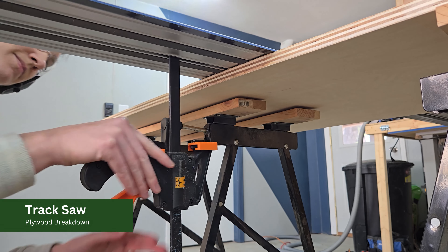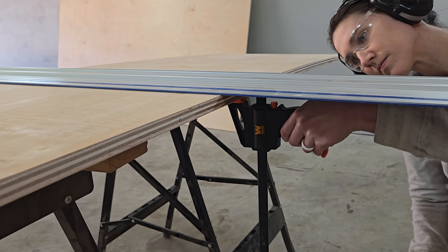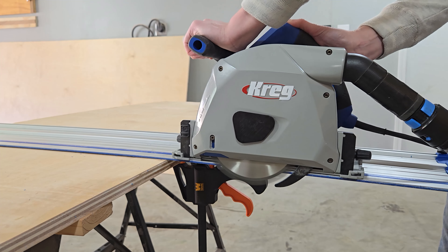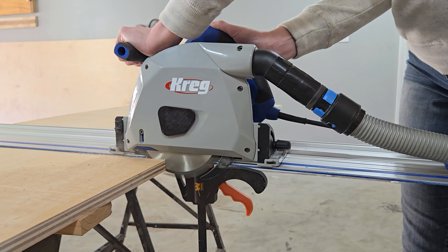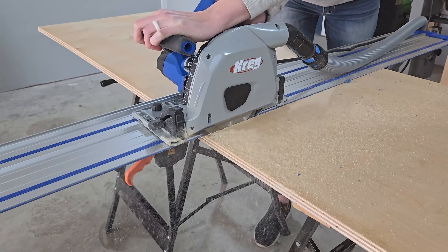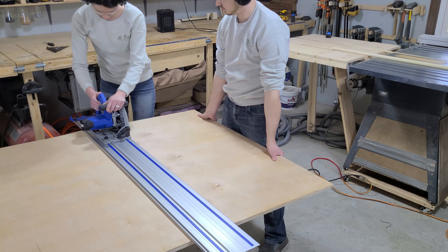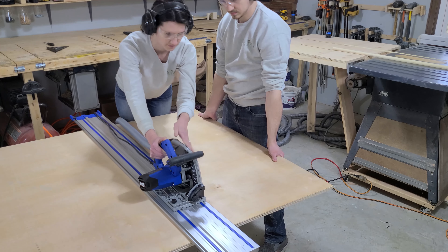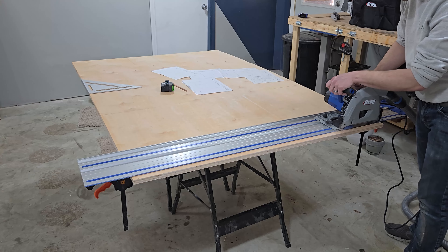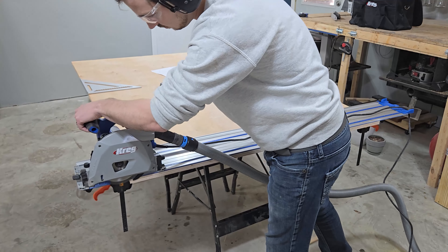Honestly, we should have bought one of these track saws sooner. They cost a few hundred dollars, but they make perfectly straight cuts in a fraction of the time of the jigsaw. We used to use a cordless circular saw with a straight edge, but the saw always drained batteries extremely quickly. Having a corded saw that we could hook our vacuum up to makes a huge difference. This will definitely be our new go-to tool for breaking down sheet goods. We also love how easily you can set the depth of the cut, and that it automatically retracts when you're done.